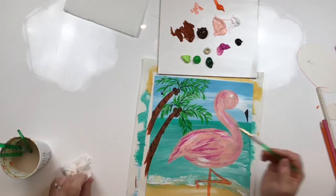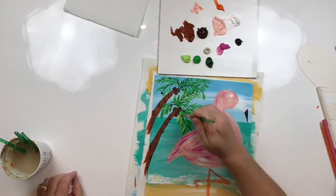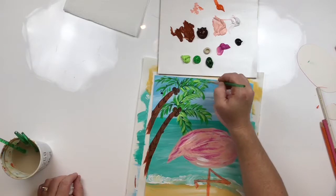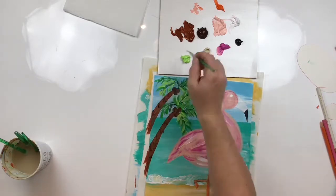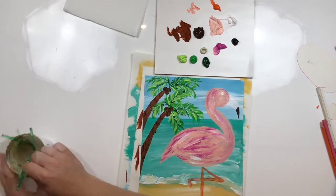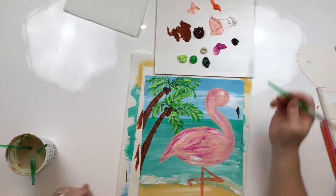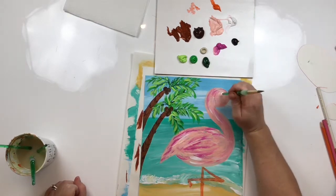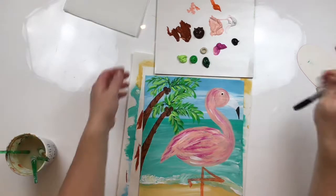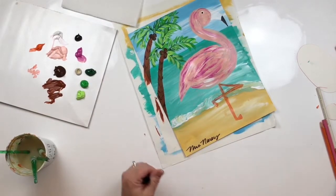That's looking really nice. We have a couple of things we need to do to finish this project. Remember I said we would use a smaller brush to get a black dot on our eye — touch the black just a tiny bit and touch the eye just a tiny bit, and now we have a pupil. And the last thing every artist should do: sign it. Until next time.